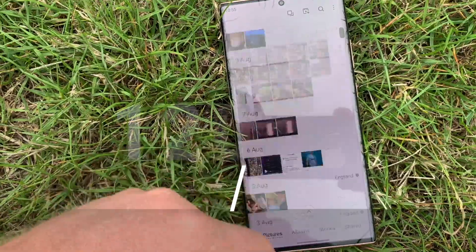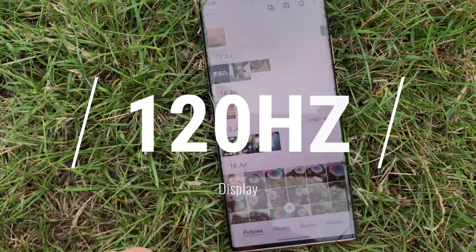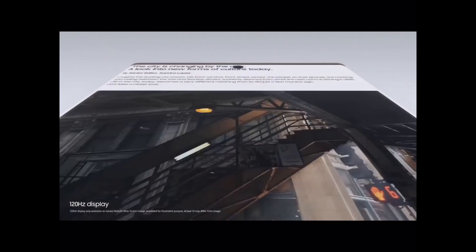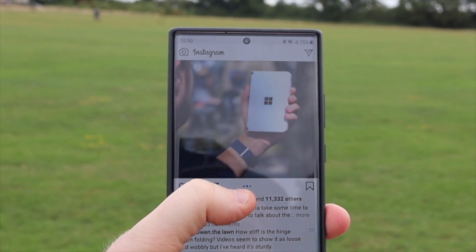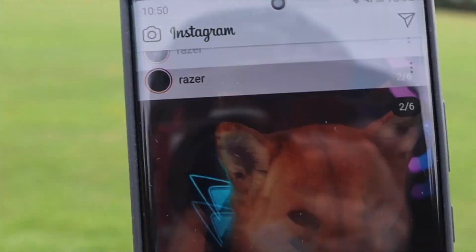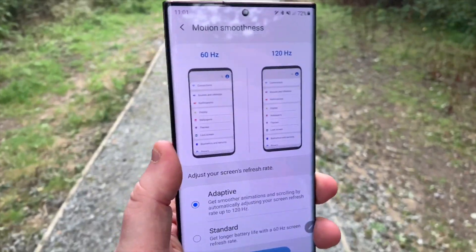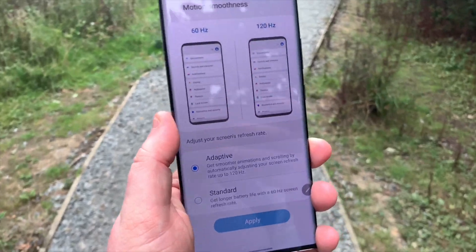The screen is super smooth, mainly due to the introduction of a 120Hz adaptive LTPO display. This means that scrolling and general navigation around the phone is super fast. Once you have a phone with 120Hz, it's really hard to go back to the typical 60Hz or even 90Hz screens. One frustration is the fact that you can't use the adaptive display with the full Quad HD capability of the phone — presumably to save battery life — but I've just paid £1,200 for a phone, so I think I should be the one who decides.